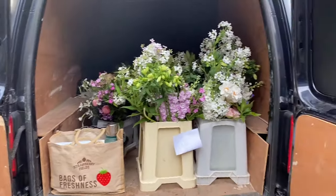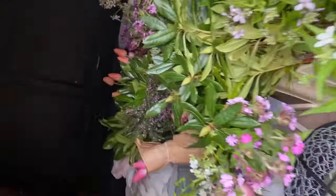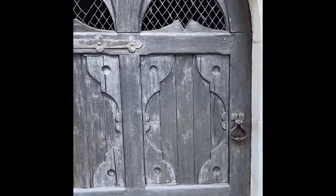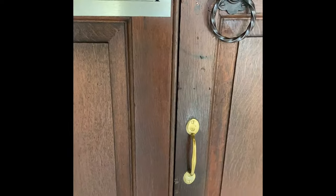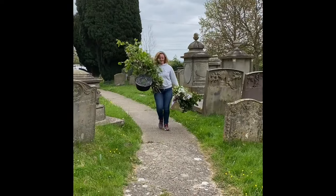Vans are packed. I've got my lovely friend Caroline helping me and yeah, we're ready to rock and roll down to the church. We've got my coffee and biscuits, of course.